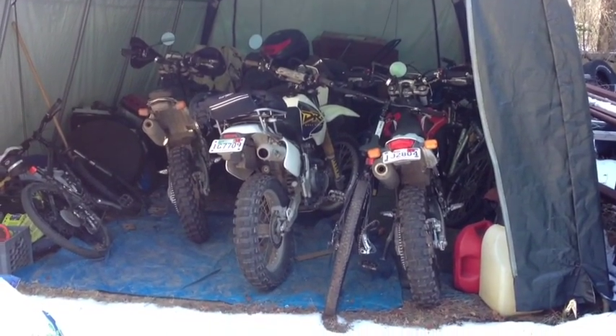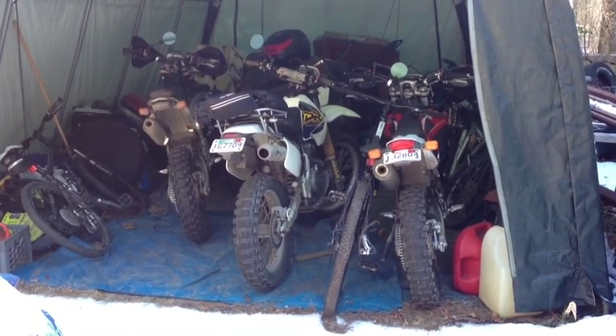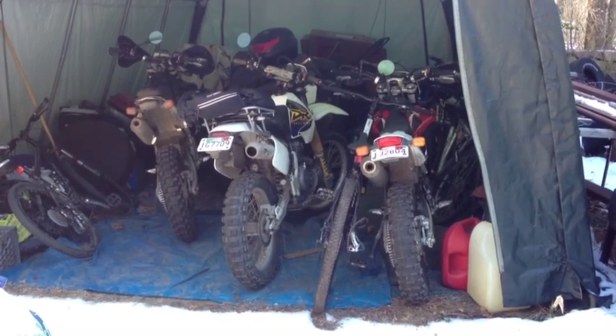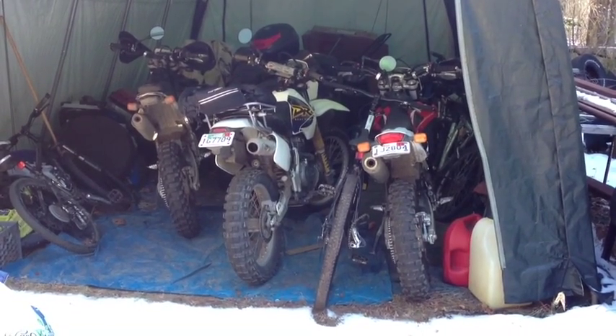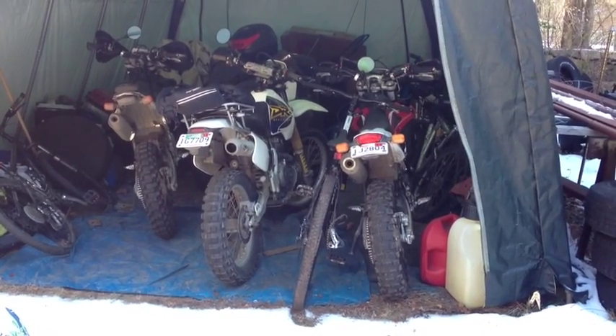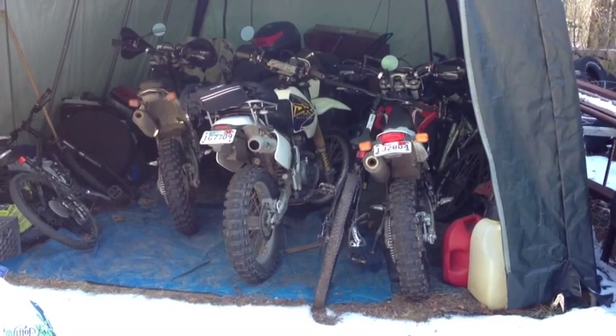Experiment time. On the left: 2009 Husky TE450 EFI. In the middle: 1999 DR350 Big Boar Pumper Carb. All the way on the right: 2012 Husky TE250 EFI.